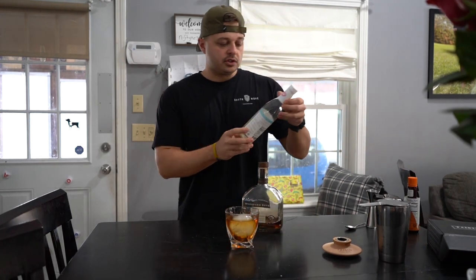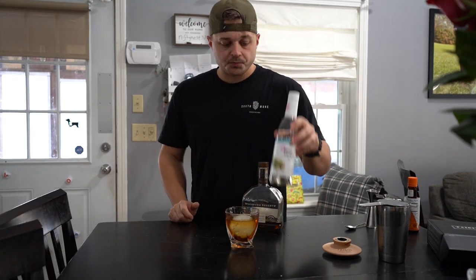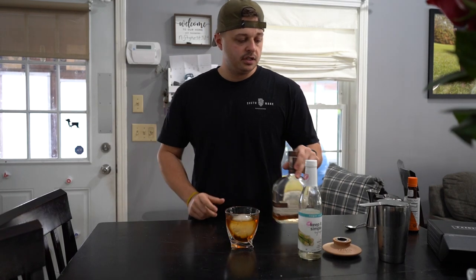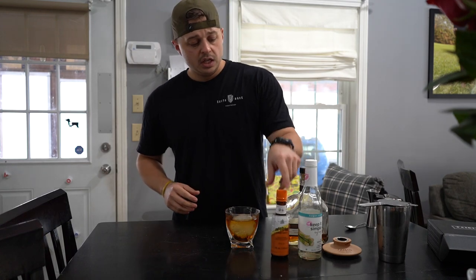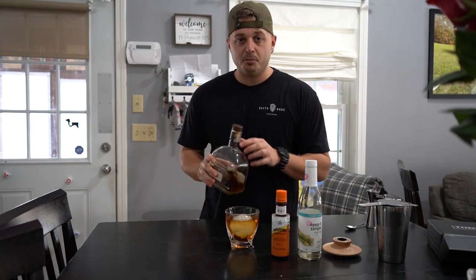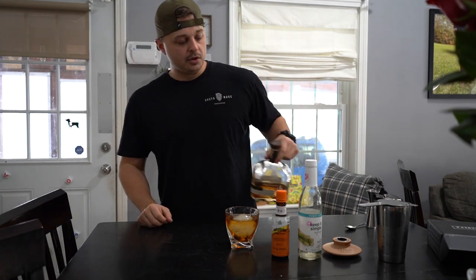If you like your stuff really sweet, you can add more simple syrup. I tend to like to taste a little bit more of the whiskey. But that's essentially it guys — some bitters, simple syrup, any whiskey you really want, but the best one for game day: Woodford Reserve Double Oaked.